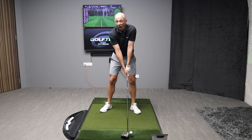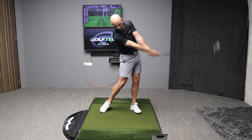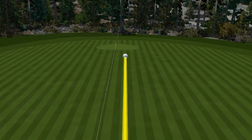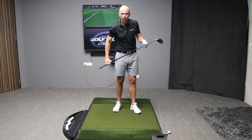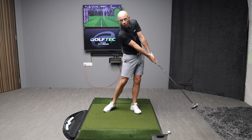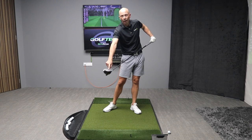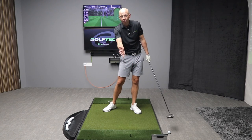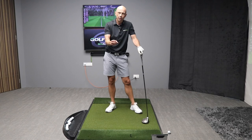That one came out pretty nice — pretty good strike, lovely little draw down the middle. That's landed at 200 meters, that's 220 yards with a punch swing. This gives real control and structure not just to the arms and radius — which improves the strike — but it also builds a more repetitive swing path and clubface angles. You're literally ticking all the boxes here. Everything gets better with this drill.